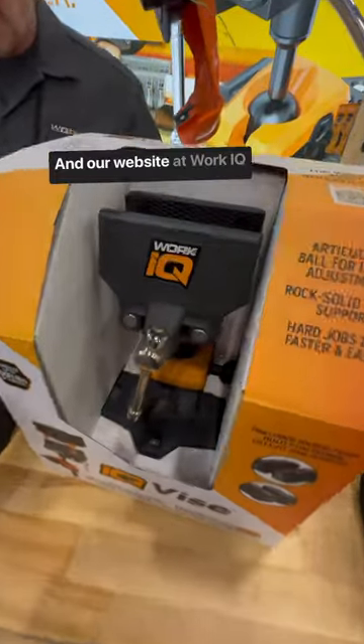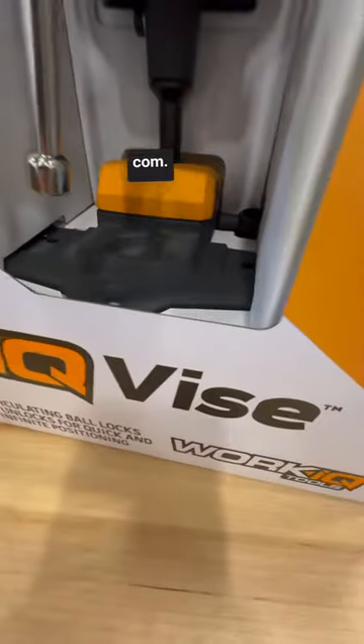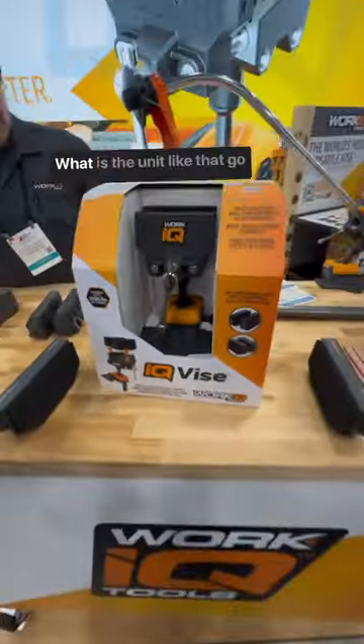But where do guys find this at, Tom? At our website at WorkIQTools.com. WorkIQTools.com. What does a unit like that go for?